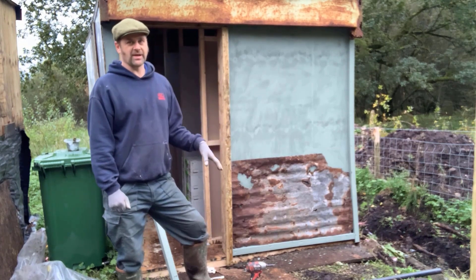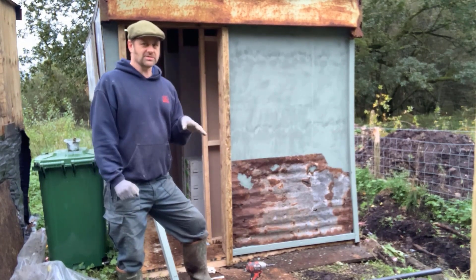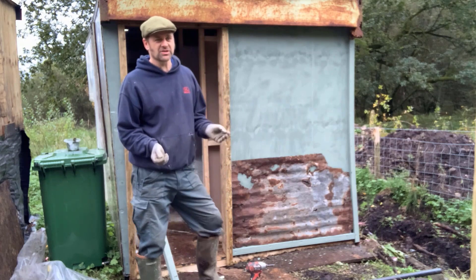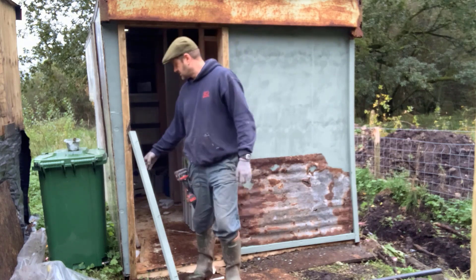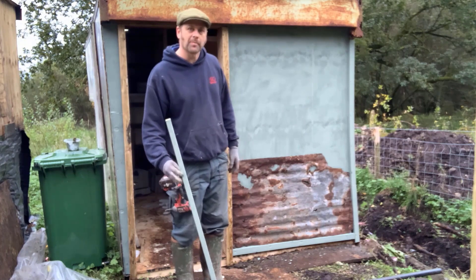Now that the base panel is on — and it does look awesome — I don't want any little children coming round and fiddling with the top piece where they could potentially lose a finger. So I've got another piece of timber here which I've already painted and I'm going to screw it across the very top.